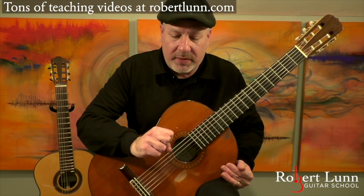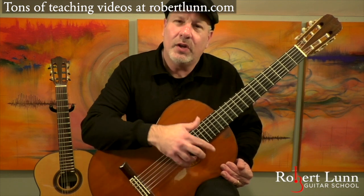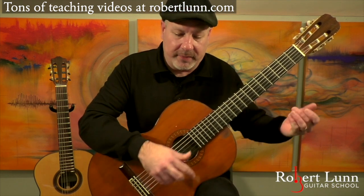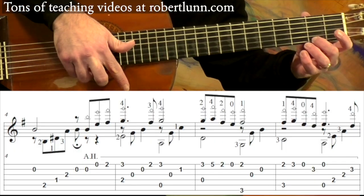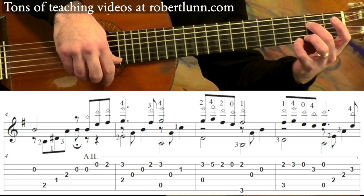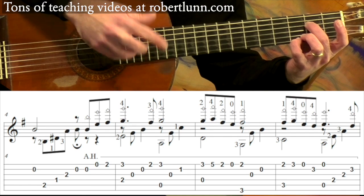It's then going to repeat with a slight change at the end. And on the repeat, I play the melody with harmonics — artificial harmonics.